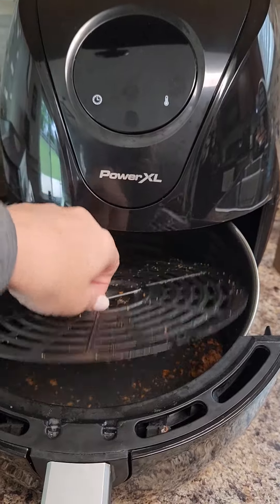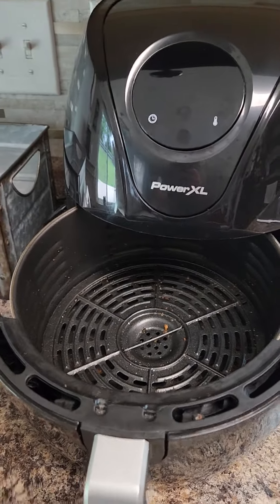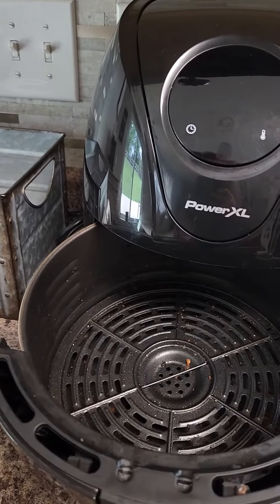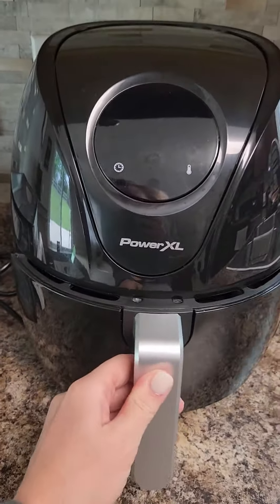This grate does come out for easy cleaning. I just put it in the sink, take some dish soap and clean it out. It's pretty easy to use.